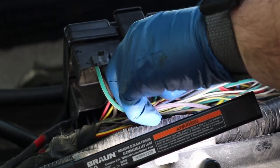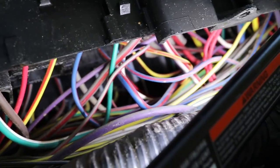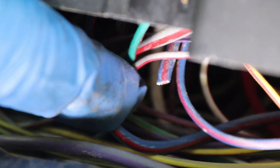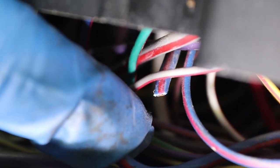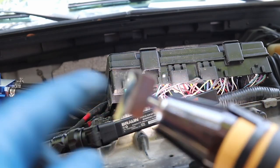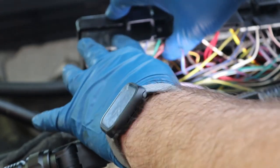First thing we're going to do is reach in here and separate this blue and red wire from the others. There it is — we've pulled it out far enough. Double, triple, quadruple check this because you don't want to cut the wrong wire. Also make sure it's separated enough where you don't snag another wire. We're going to cut it off about right there. Now on this cut end, that's what the extra heat shrink is for — so there's no chance it could ever contact bare metal or short something out. We'll push the heat shrink up on there as far as we can and shrink it down.